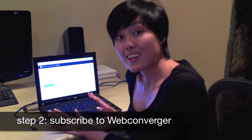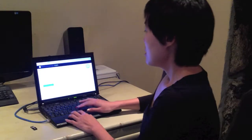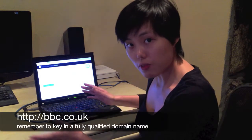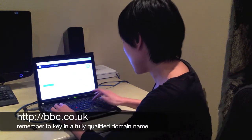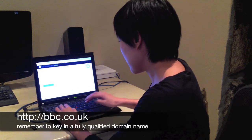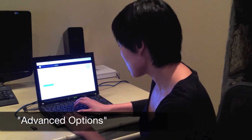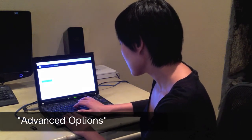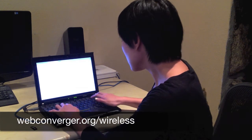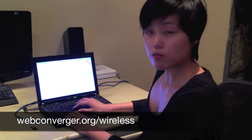This brings us to our second step. What we have to do is to purchase a subscription so that we can enter in our settings and have them saved. So for the homepage, let's put in BBC — but make sure you put in the fully qualified domain name, so that means http://bbc.co.uk. And to put in your wireless internet settings, we have to go to advanced options. I'm going to bring up webconverger.org/wireless as a guide for what we need to key in.